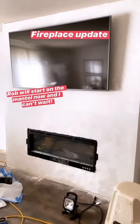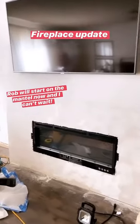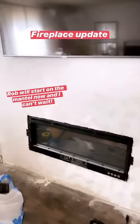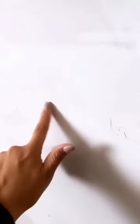I haven't done a fireplace update in a few days, so here it is so far. We're at the point where Rob has been texturing it, letting it dry, then texturing again and letting it dry — that part is boring. Today I'm going to start sanding the texture down so it's not real rough; we want it smoother than that. Then paint.